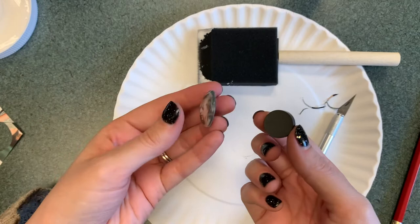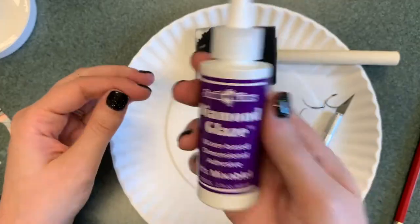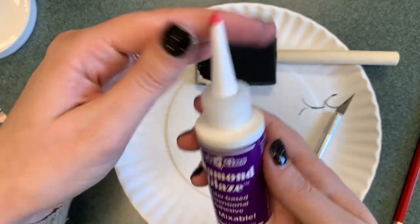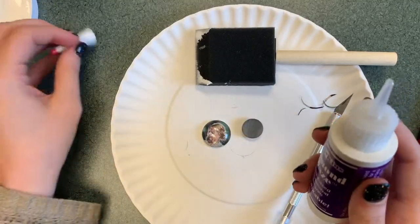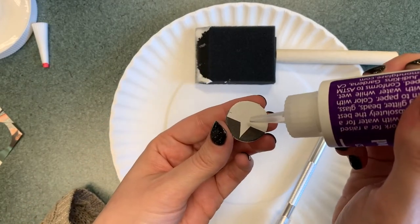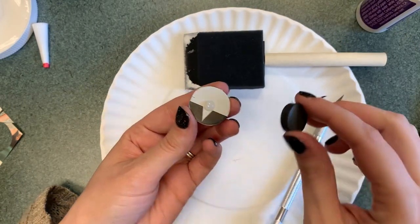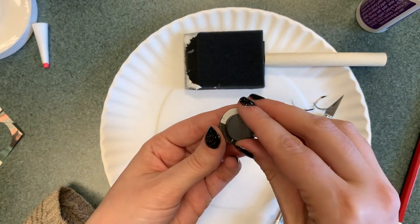You have one, and you will be adding the magnet on. This is the glue — you really don't need that much. I put it on the back of the stone, and I probably just did too much, but you just put the magnet on.